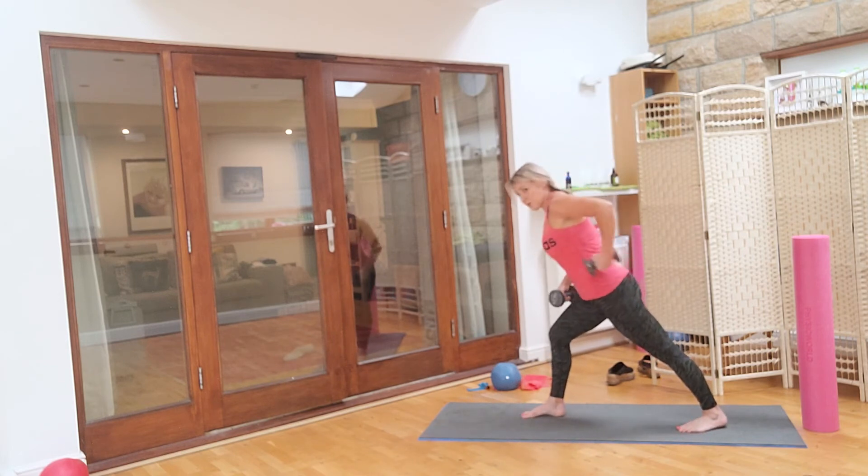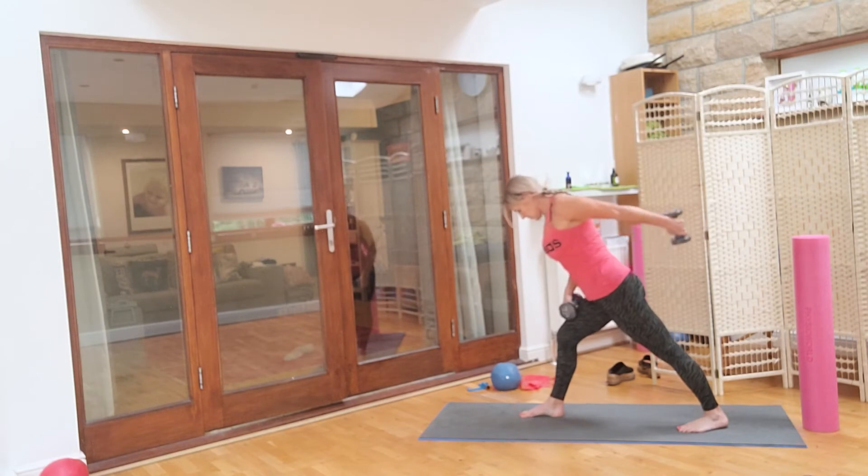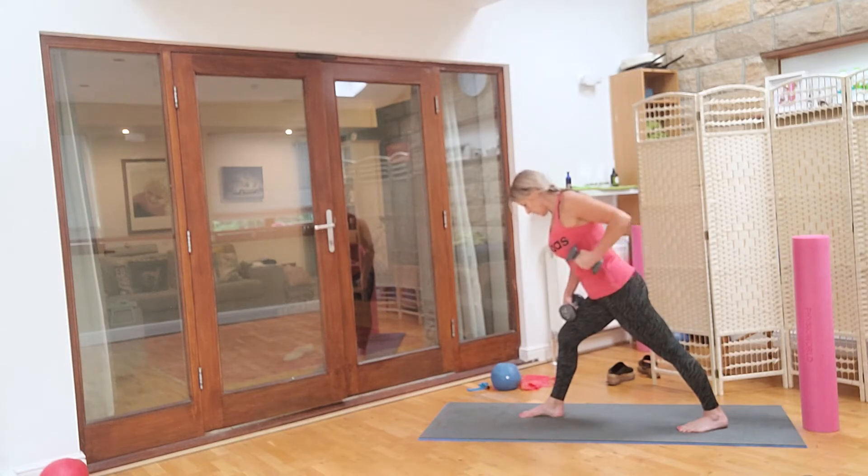Take your arm up nice and high and just pause: ten, nine, eight, seven, six, five, four, three, two, one. Eight, ten, six, five, four, three, two, one. Bend: ten, nine — straighten the arm, just bend at the elbow, you shouldn't really be seeing the weight in the front of the body — six, five, four, three, two, one.